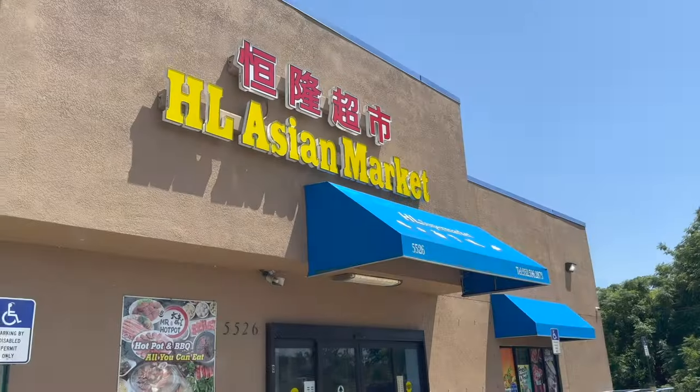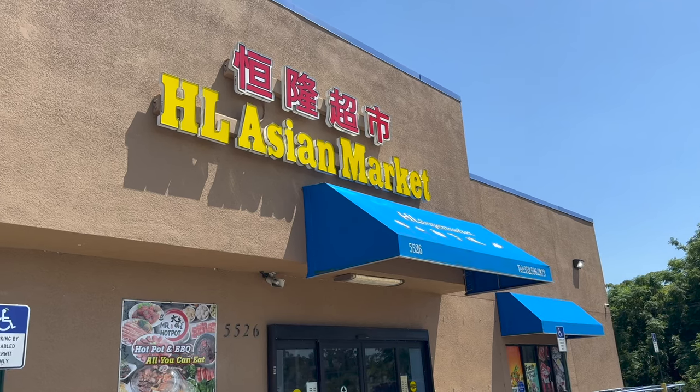Today I'm going to show you how to make pho at home — very simple, easy, and delicious. Let's get started. Before we begin, we're going to run to the Asian market and I'm going to take you guys along.